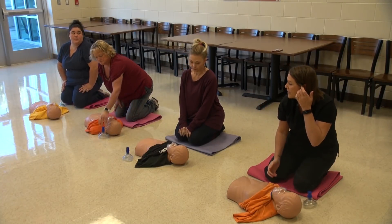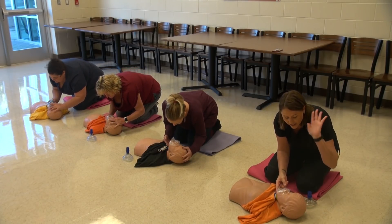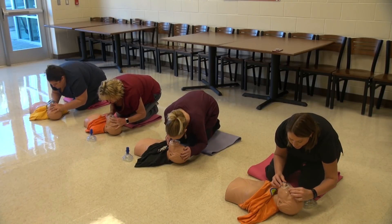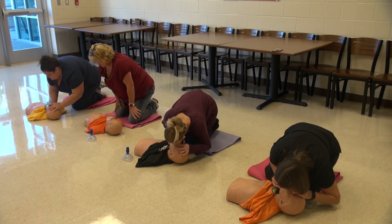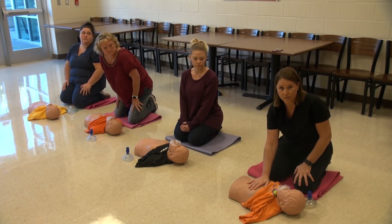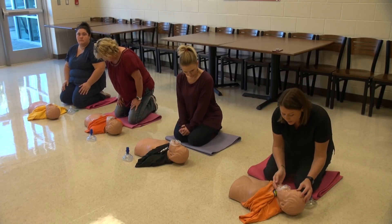30 compressions, and then you're going to do two breaths. You're going to tilt back the head. You're going to put two fingers under the chin and use your other hand on top of the forehead — what you're doing is just opening their airway — and you're going to get two breaths. Pinch their nose. These breaths are not hard. You're not wanting to rise their whole entire body. You're going to blow easily and slow because you want to make sure you're getting that air in there. So two times.